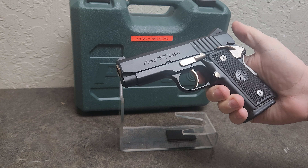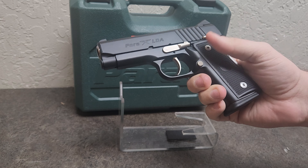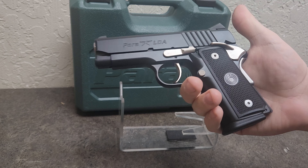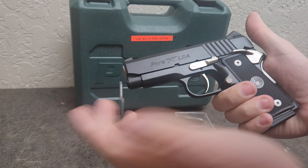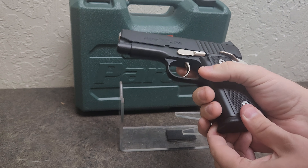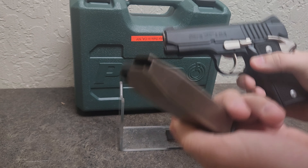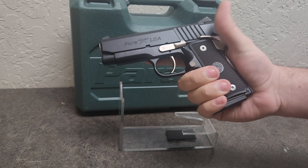Now this one is the Para LDA Carry 12. It is specifically a concealed carry pistol. It is designed to be more of that officer model of 1911 because it's got a three and a half inch barrel and a shorter grip. But unlike an officer carry that only holds like seven rounds, this guy holds 12. You get 12 rounds of 45 in this guy.